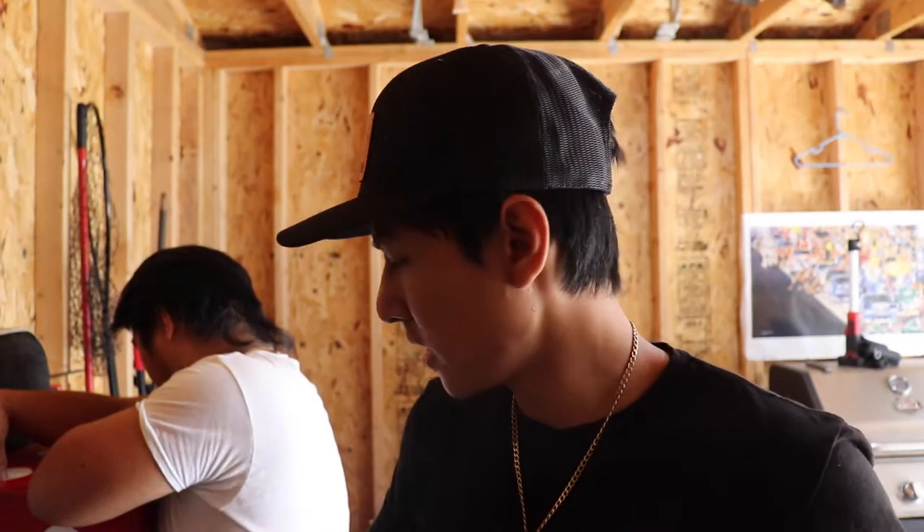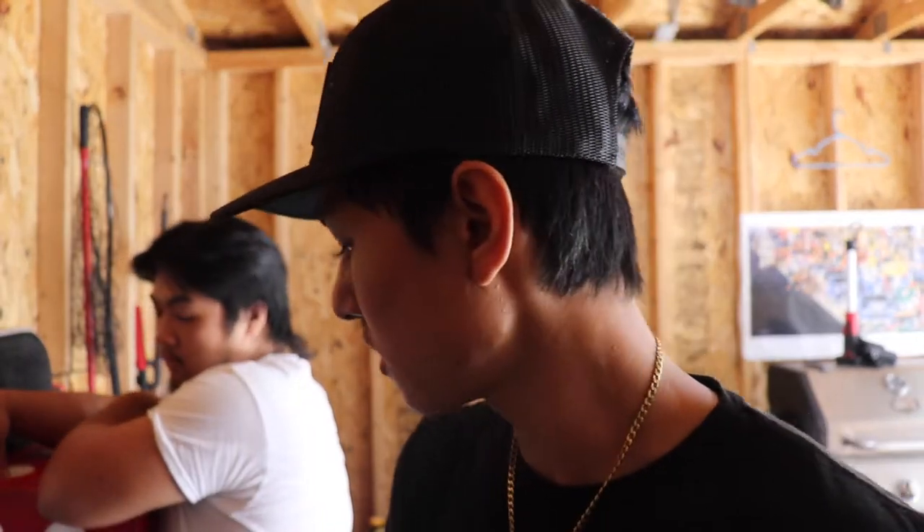Alright y'all, welcome back to another episode or video. Today we're going to be doing some broadhead tuning.